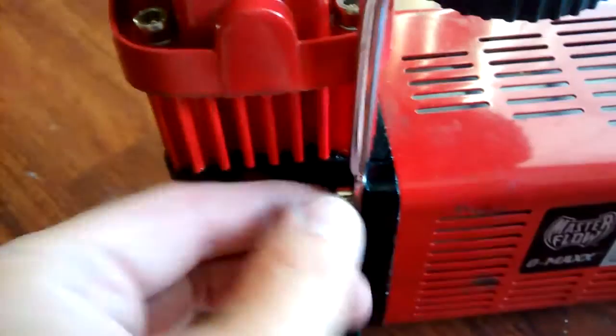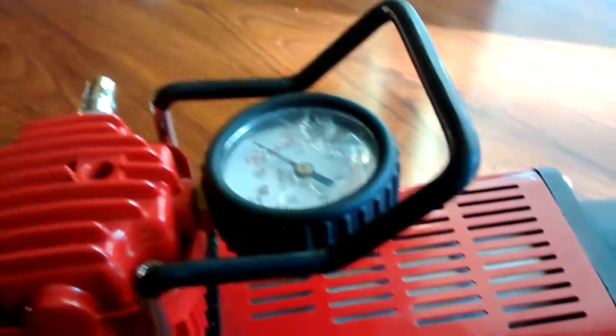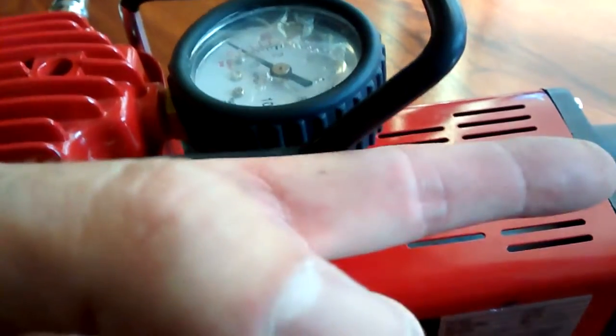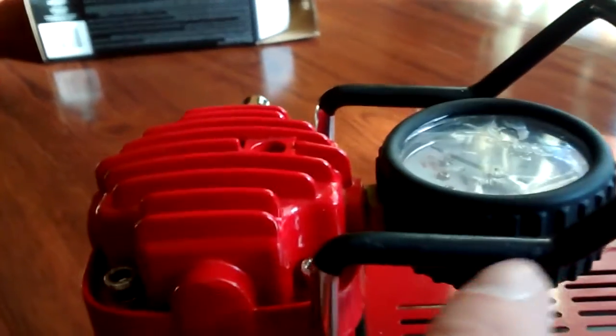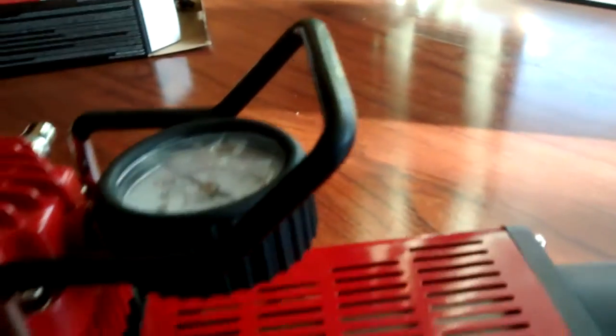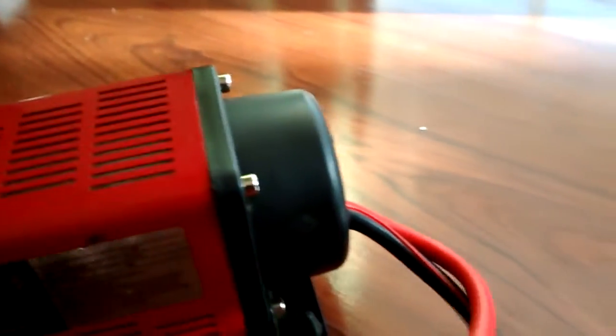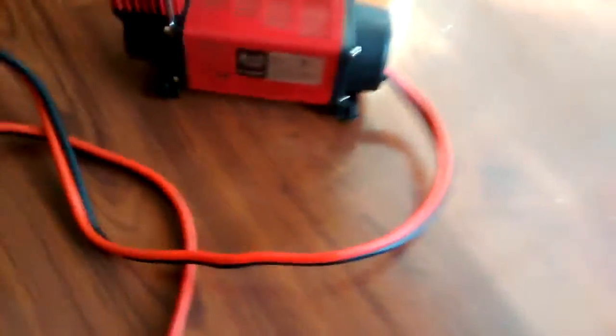To fit everything inside the ammo box, I couldn't get one of the screws out — it comes out halfway and gets really stuck, and I don't want to break it. So I'll just bend this part down to flatten it out, because only a little bit is sticking out and preventing the lid from closing. It just needs to come down about an inch. The new 8 gauge cable bends nicely and is pretty flexible — not really stiff — which is exactly what I was looking for.